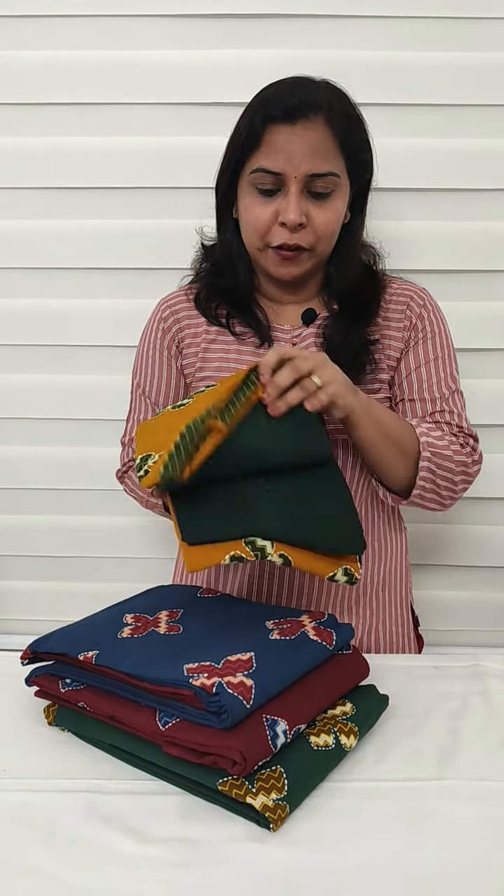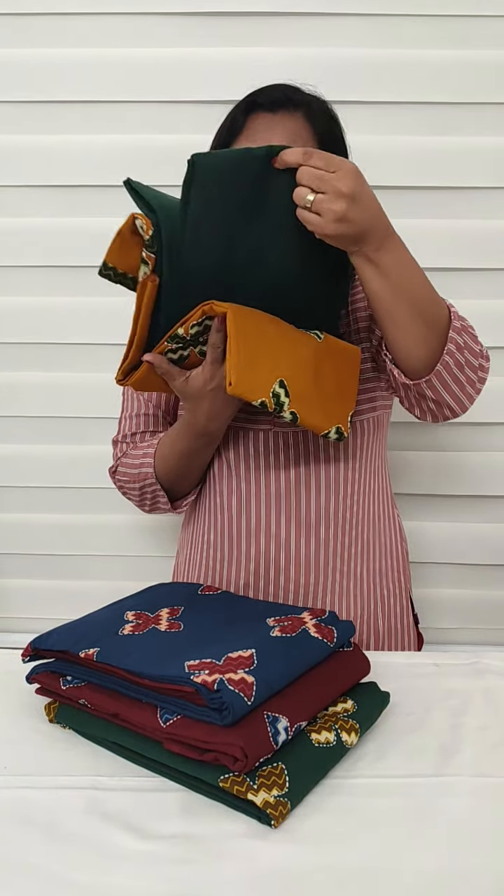We will put the top here. We will put the full item in the applique work. We will put the cotton bottom here. Next collection coming up.